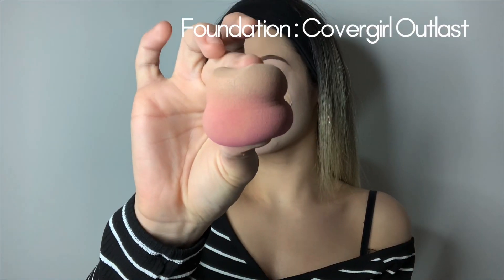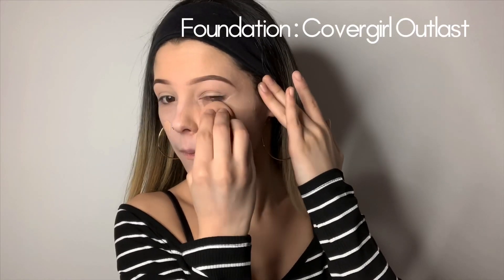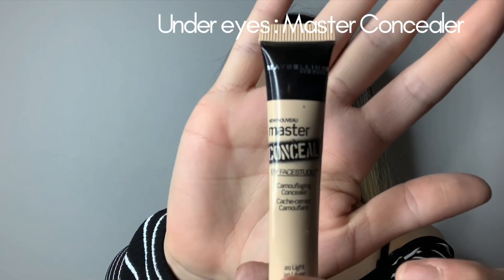Just like my last video, I'll be explaining more on the eyes, but I will have the products I'm using to set the face in the right corner for you.